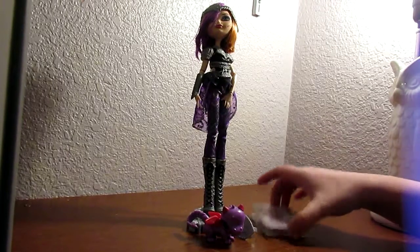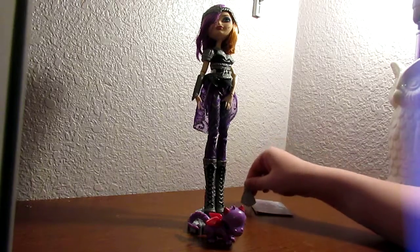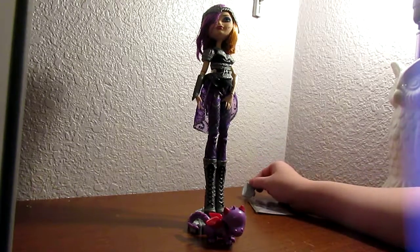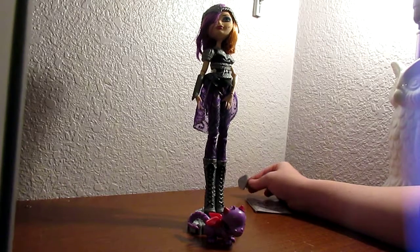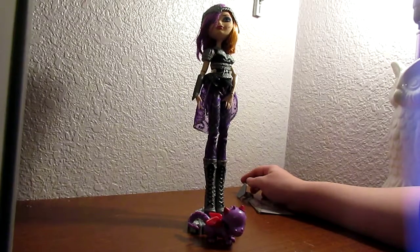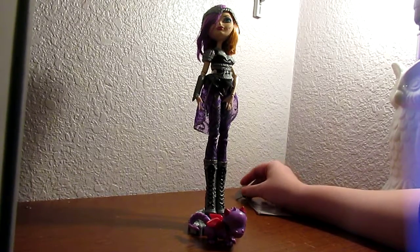Hey guys, surprise! As you've read the video title, this is the last doll review of my whole entire collection — Poppy O'Hare Dragon Games. Super super excited to have her finally.